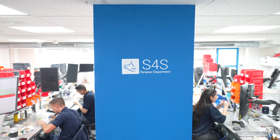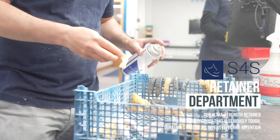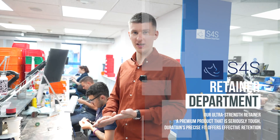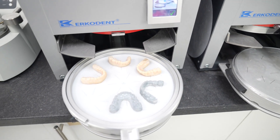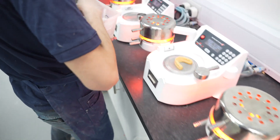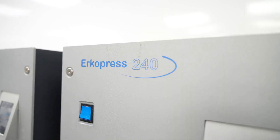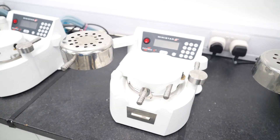Here we have the retainers department. We do a whole bunch of aligners, clear retainers, and we offer our own ultra-strength Duratane retainers, which have proven very popular since we launched them a few years ago, as well as bonded retainers with transfer jigs — a full retainer offering. We use a range of pressure-forming appliances to get the best results for our sucked-down appliances, including mini stars and biostars.